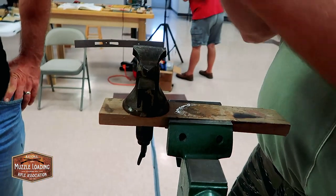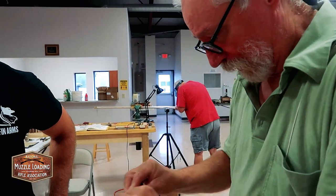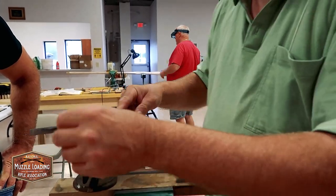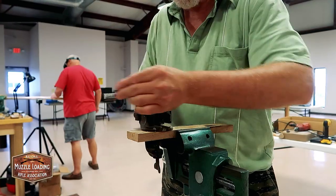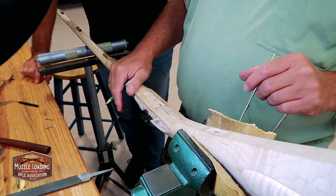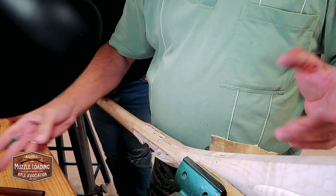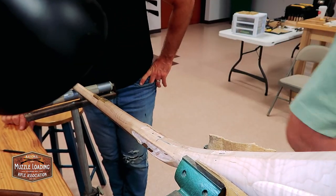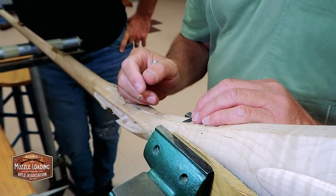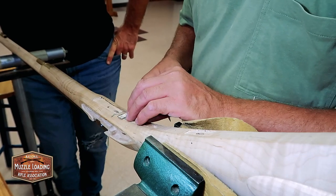I'm just filing some draft on this — all the parts have some draft on them, so when the inlet goes down it gets tighter. These are so much fun to put in. It's interesting to put in a gun that's all square in the blank like these are over here. I think the set triggers are standard in the mountain rifle, but they do work in this one if you set it up properly.